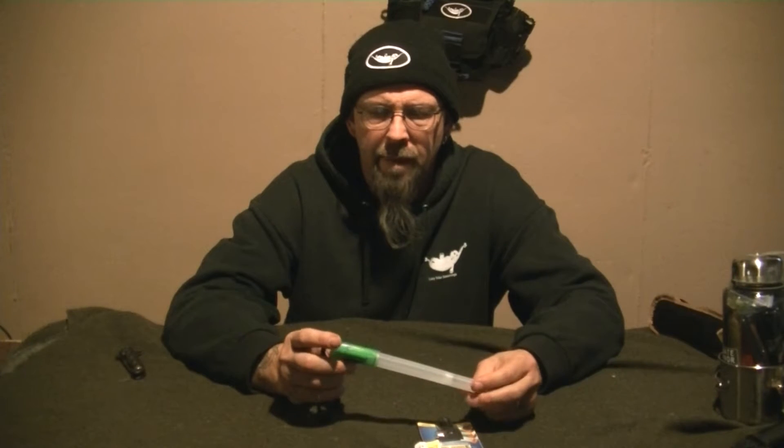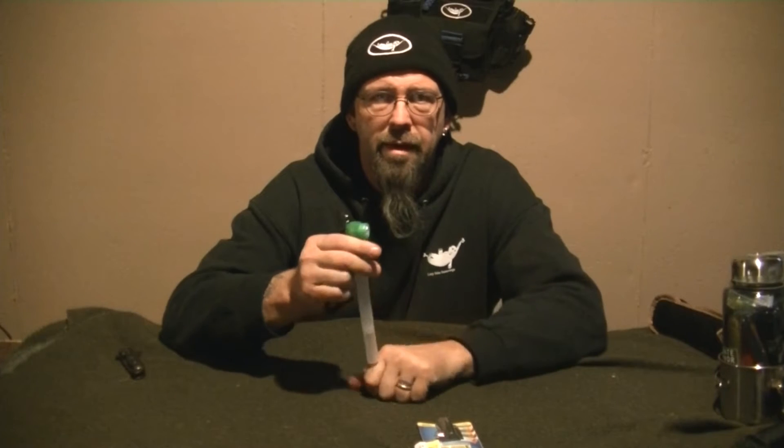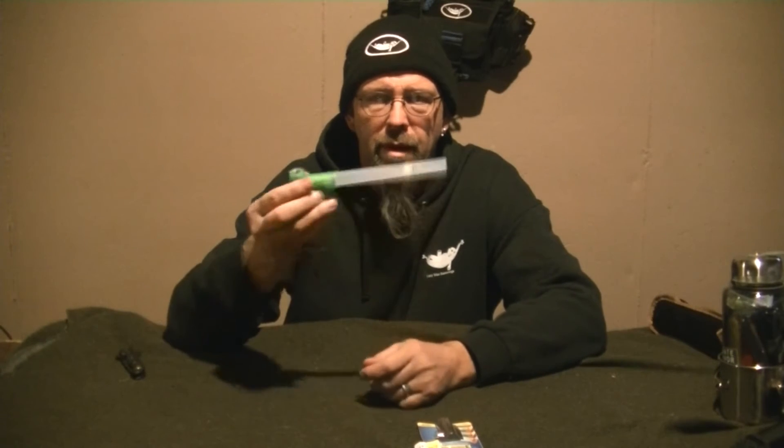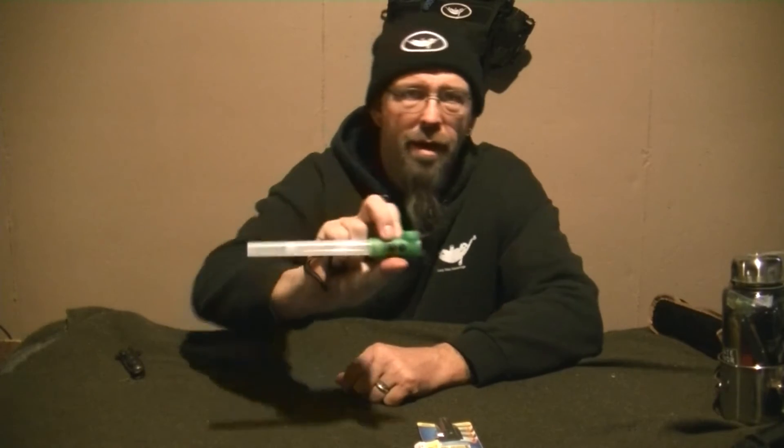This one's a little different, which I like, in that the flashlight is at a 90-degree angle to the glow stick. And it has its own rubberized button to turn it on.